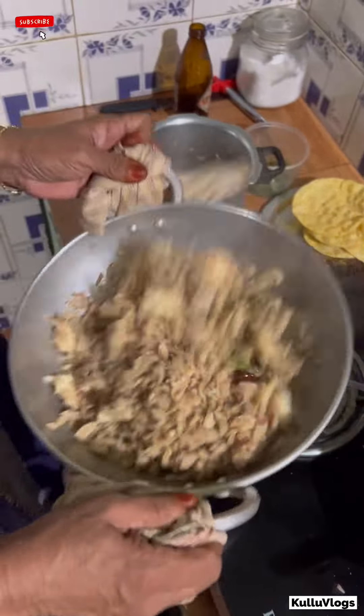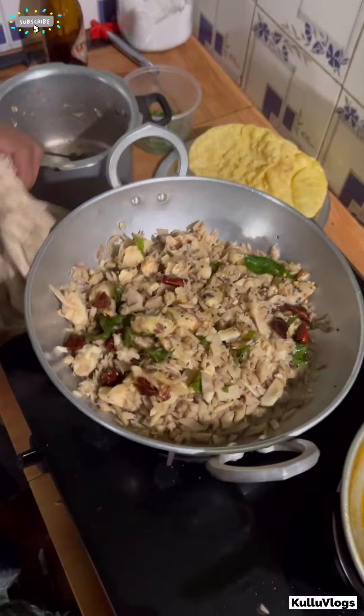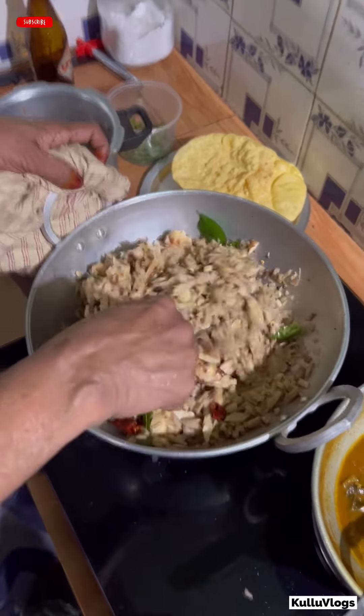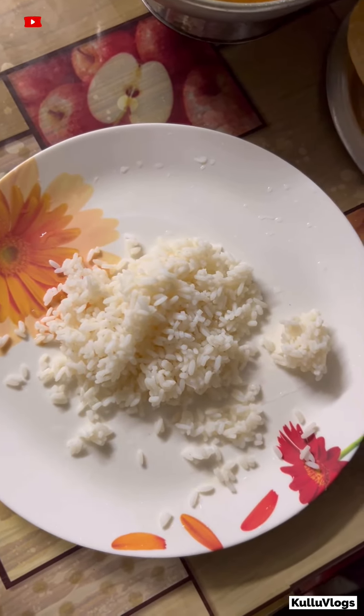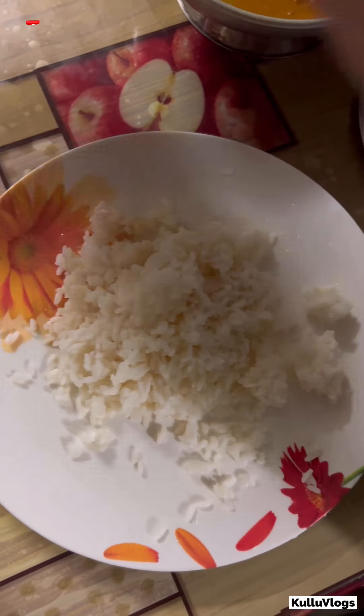I'm going to get some hot sauce. I have some hot sauce. I can have some hot sauce. I'll get some hot sauce with the rice sauce. I'll follow the camera. I'm going to get it from the village.